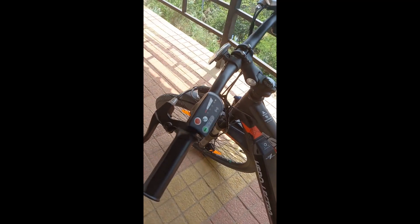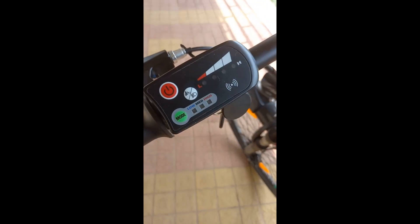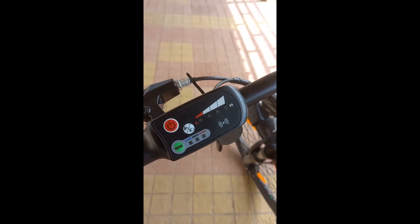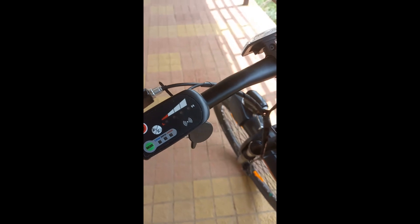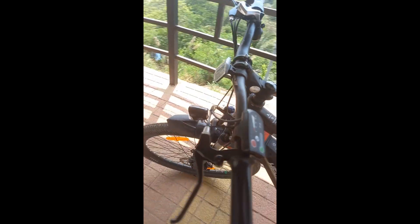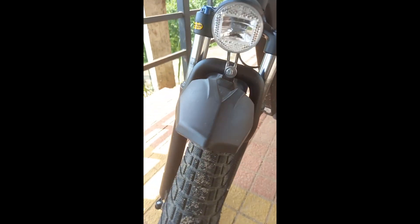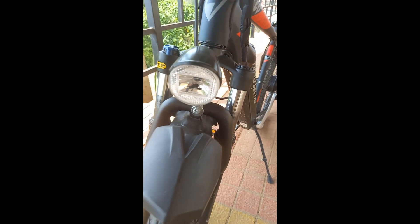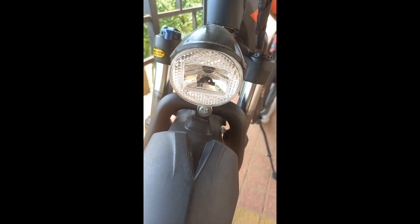As you can see, by clicking this you can see the battery. This is the controller — it has got the power button, the light button, and the different modes to control it.